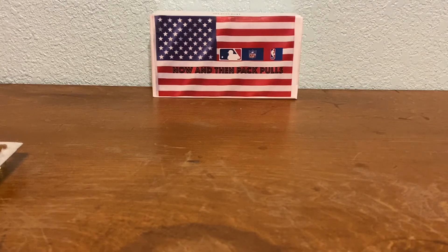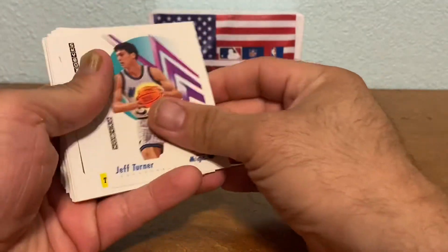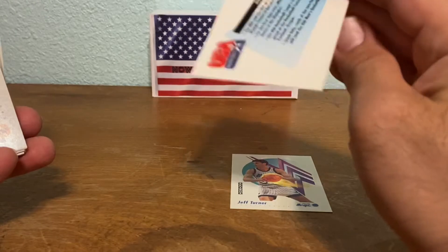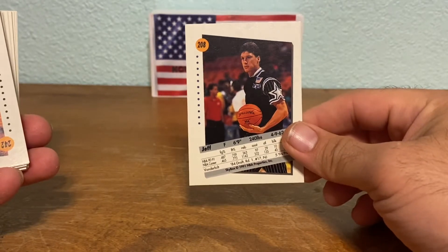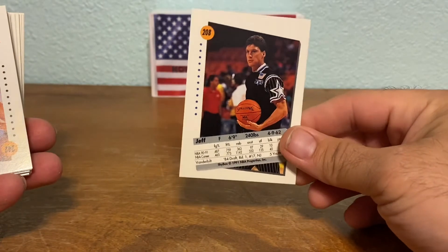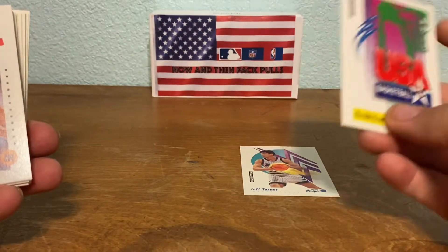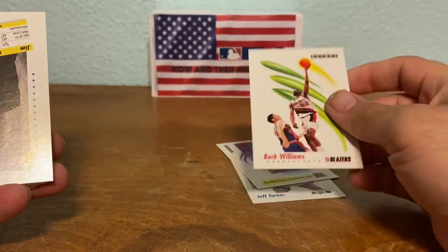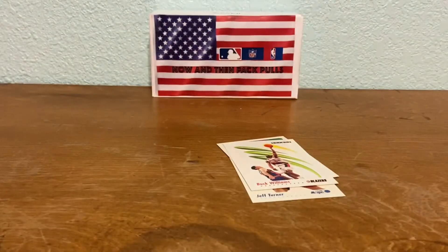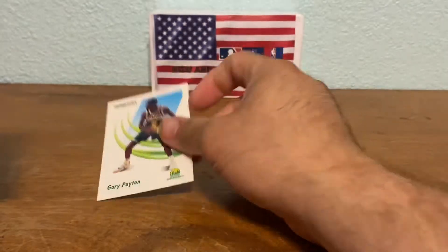They're kind of flipped around every which way which kind of sucks, but we'll manage. First card is Jeff Turner, then a USA basketball card. The back is actually pretty cool — it's got a photo of the player, the number, and a little line of stats. Next up is Buck Williams — I think these are pretty cool cards. Oh, this is a good one: Gary Payton. We'll put that aside.